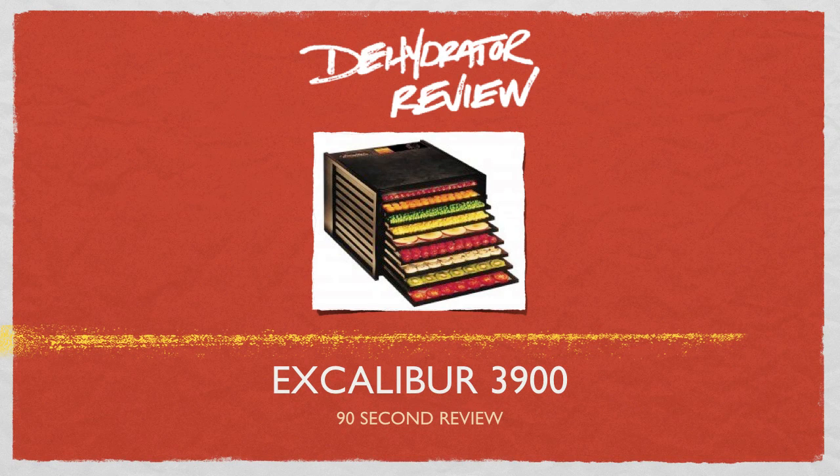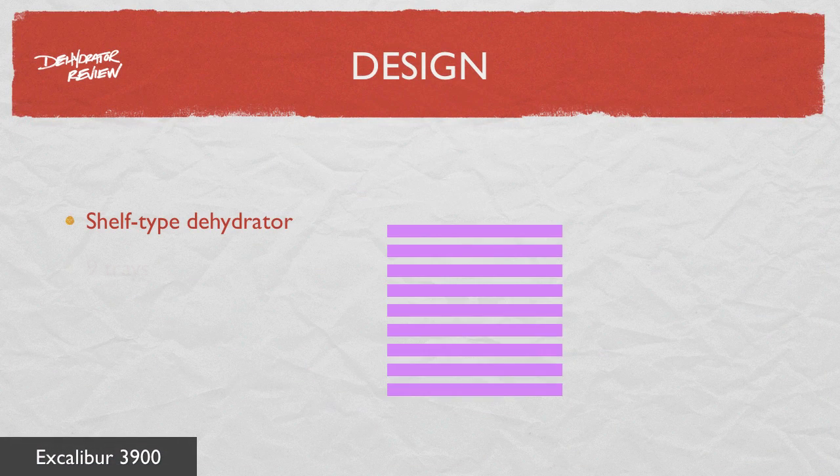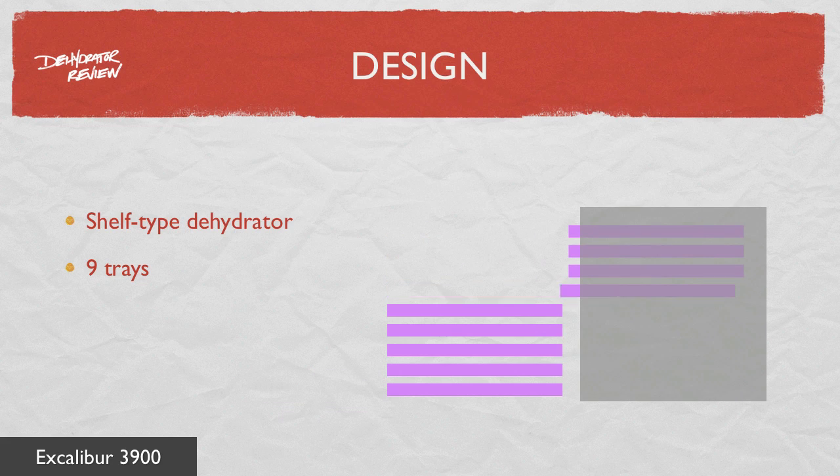Today we're going to take a quick look at the Excalibur 3900 9-Tray Dehydrator. The Excalibur 3900 is a large dehydrator. It's a shelf-type unit that comes with 9 trays that slide into the main box from the front.